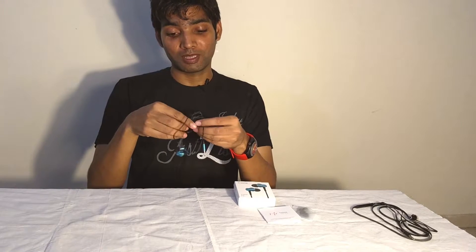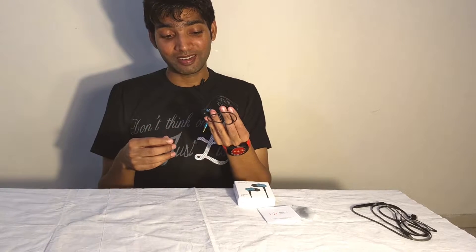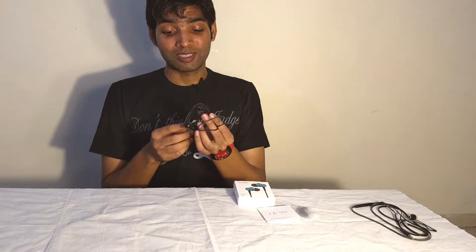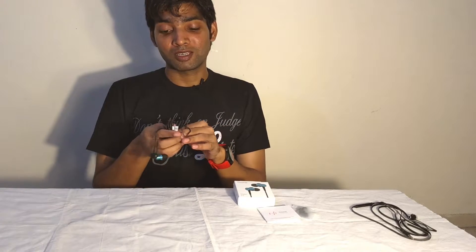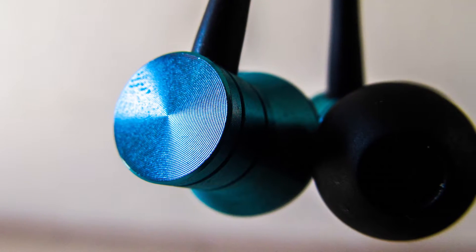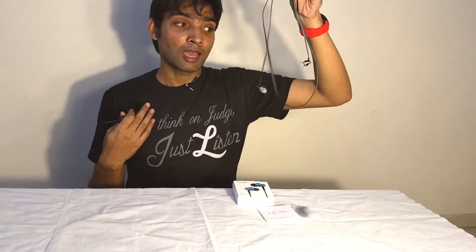For something below ₹1000 — to be precise, at ₹900 — these earphones are really performing well. The highs and lows are impressive when listening to music and watching trailers. This opinion is coming from a guy who uses the Klipsch S4A2 as his regular earphone, and I'm really happy with these earphones.